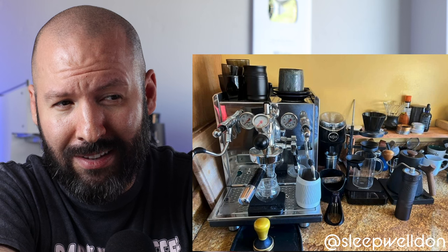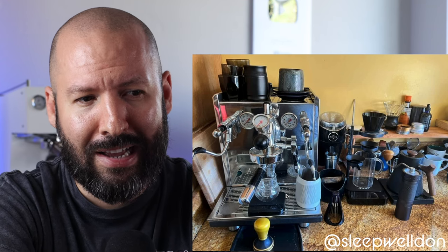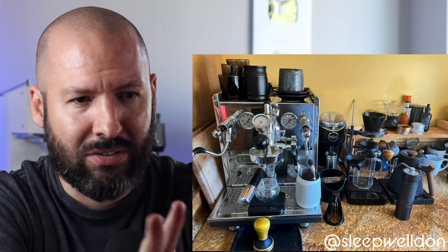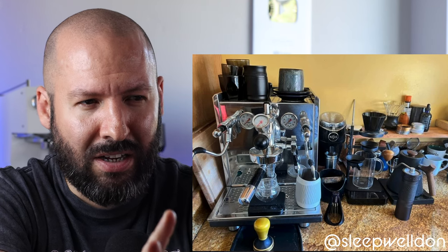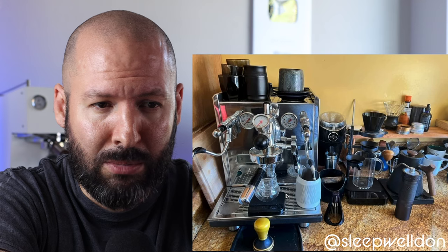This one is just anxiety manifested for me. Your name is Sleep Well Don, but I don't know if you're sleeping that well. This just strikes me as a cluttered brain, and it's making my brain hurt. Two out of ten.